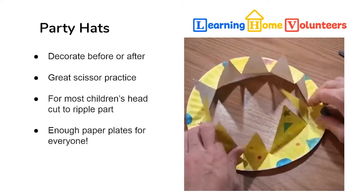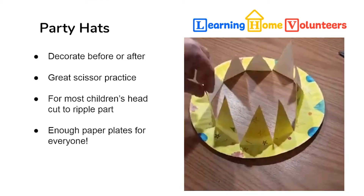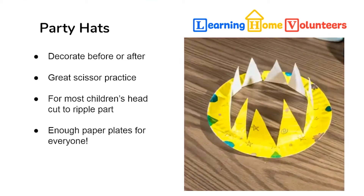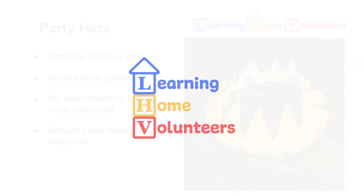Once you're done, they can add extra decorations or just put their hat on. There are enough paper plates for everybody to have their own hat. This one looks fabulous, and I can't wait to see what your child does.